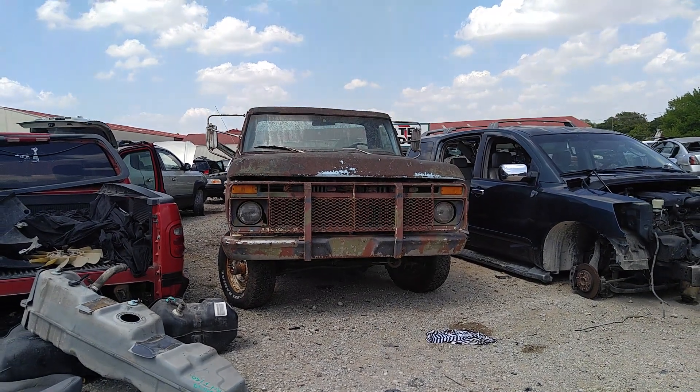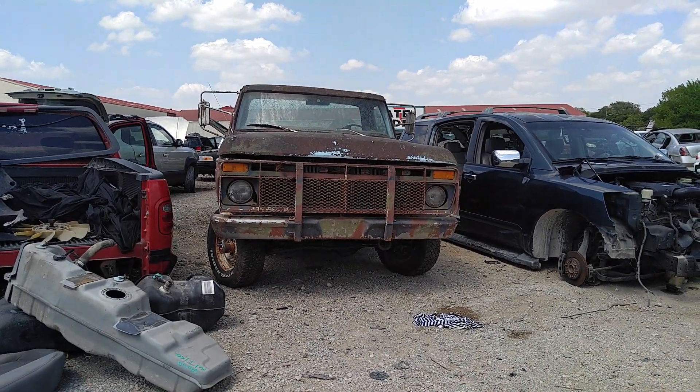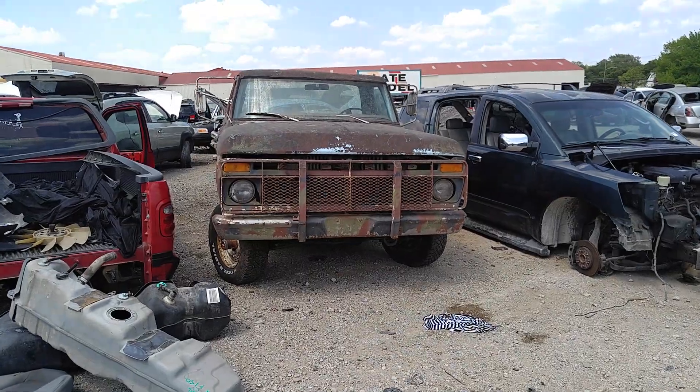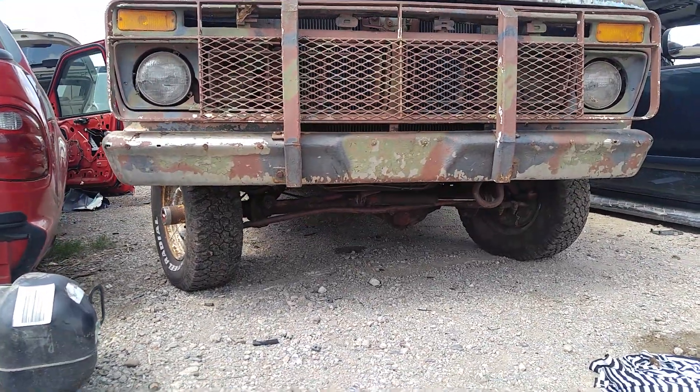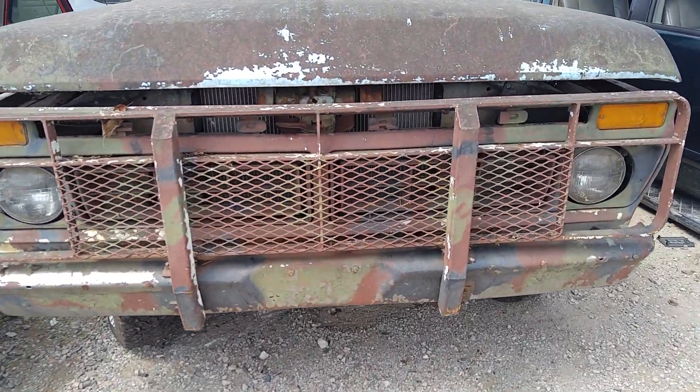Alright man, check it out. Another one made it into the yard. I think it's a 77 Ford F-150, 4x4. I think it's a custom.